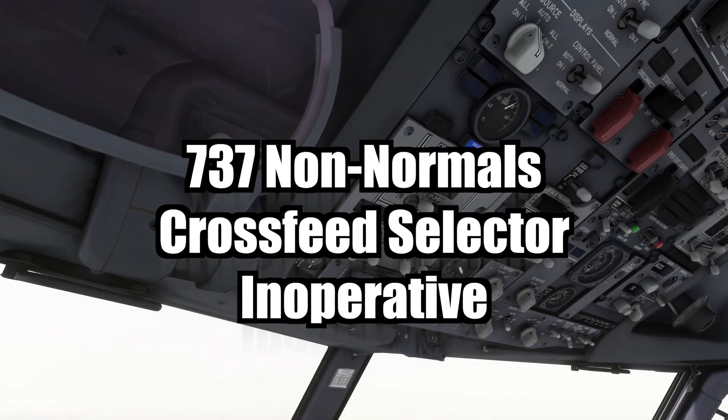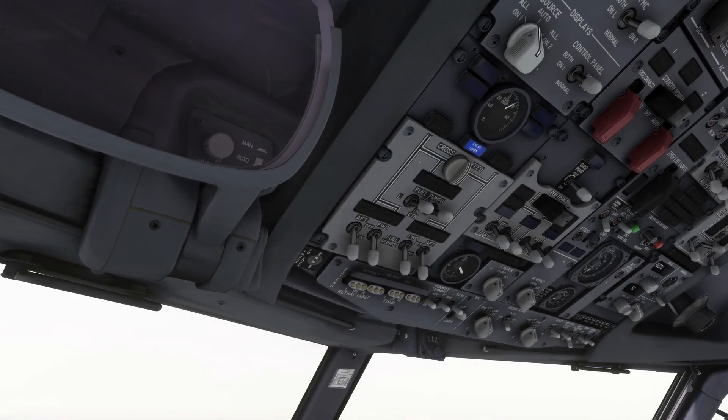Welcome! Today we're going to practice the procedure for an inoperative cross-feed valve.